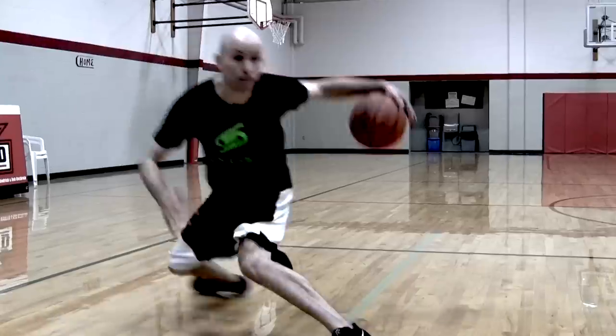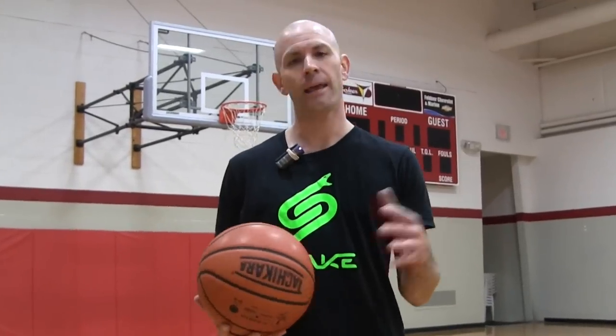I'm going to show you five of the best crossover moves that every player should have in their arsenal. What's up guys, Jesse Minshew with GetHandles.com.